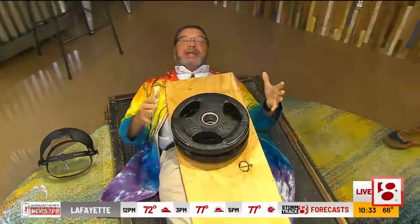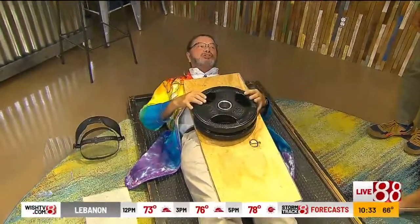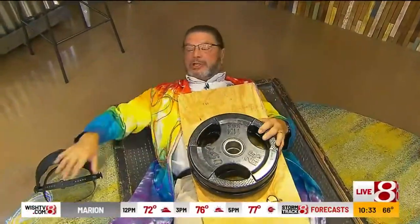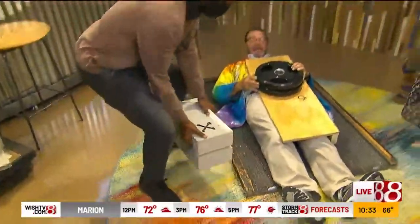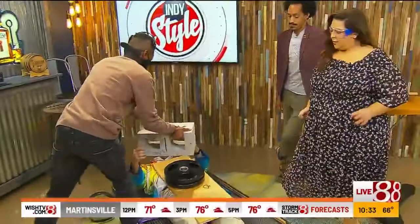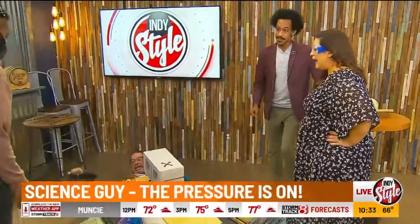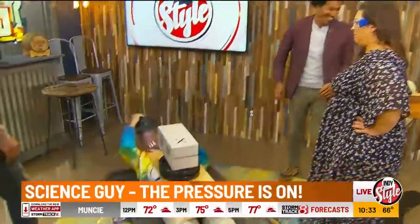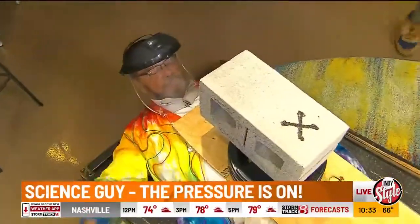The reason I'm doing this — more mass means the momentum has changed, so the force should be absorbed. The last thing, let's put this block on here. The producers are sweating. I'm sweating. Did he sign a waiver? Put your goggles on. Okay, got my goggles on.